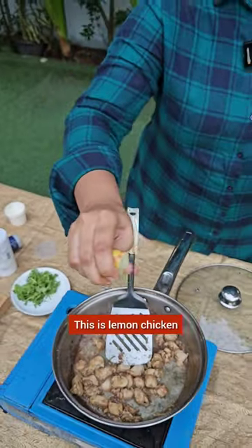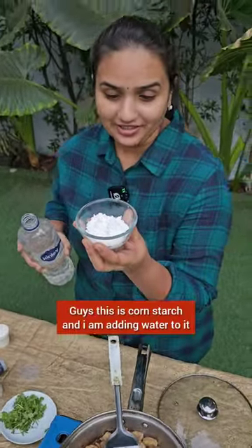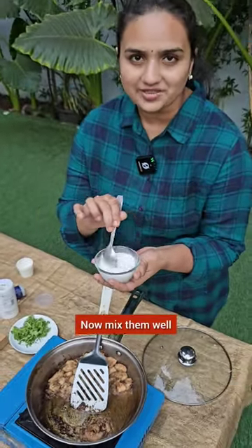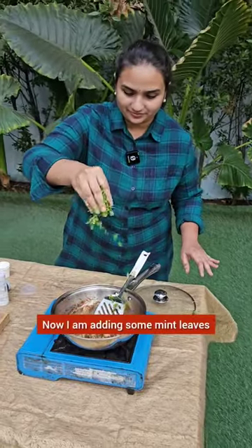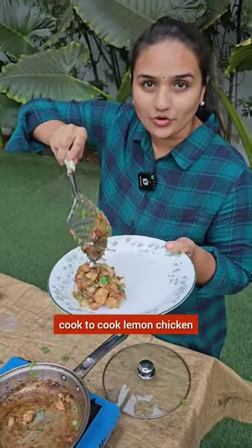This is lemon chicken. You can cook it in two minutes. I am going to cook it in a bowl. If you mix it in lumps, you can drop it in the bowl. And you don't need to be an international cook to cook lemon chicken.